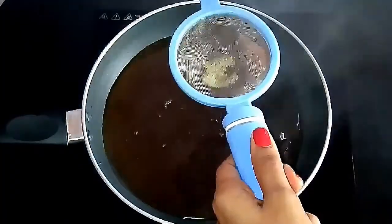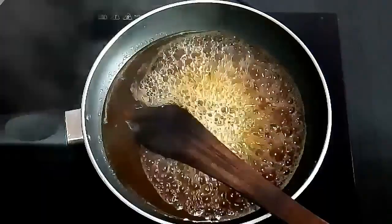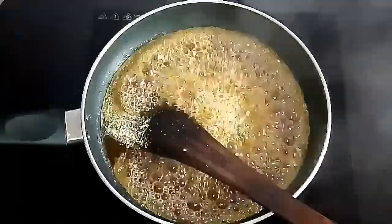Keep it on medium flame and boil the jaggery water. To this, add elaichi powder and ghee.